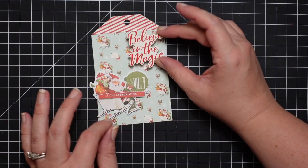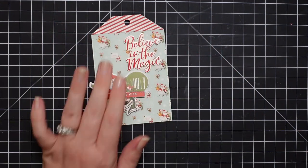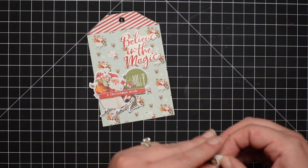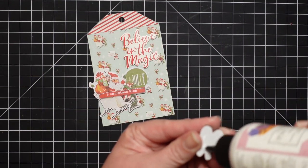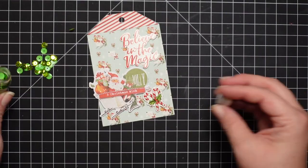You'll see me with the chipboard stickers adding adhesive. The chipboard stickers are not very sticky — they are self-adhesive, but I would highly recommend adding some type of adhesive to them before you stick them to your project, because they will pop off.